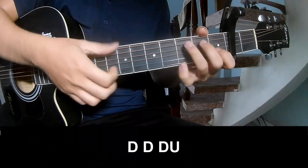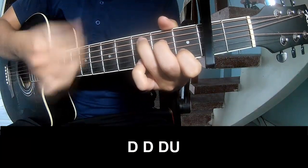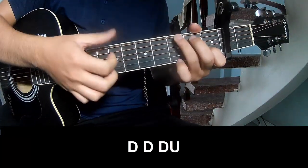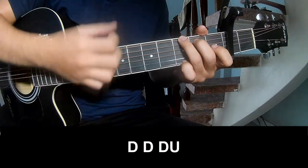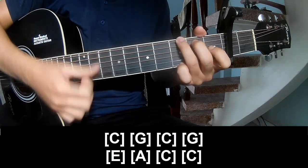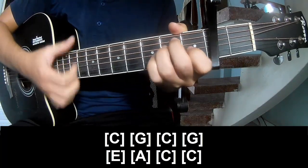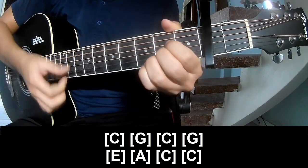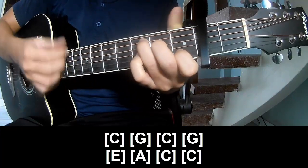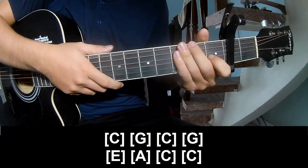First to play. Play along: G, C, G, E, A, C, C. Hit this strum the same way for the track.